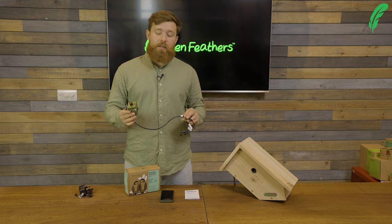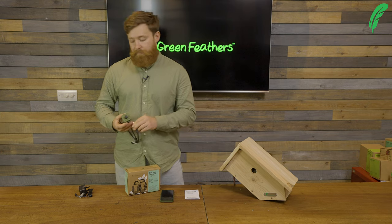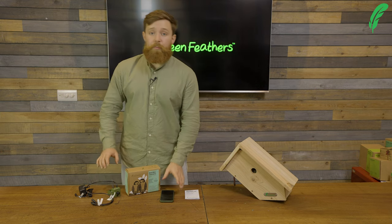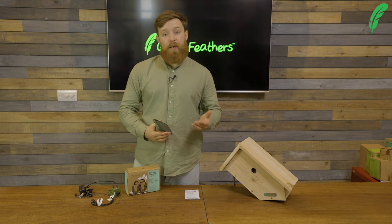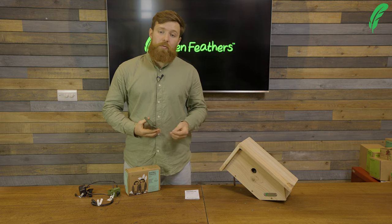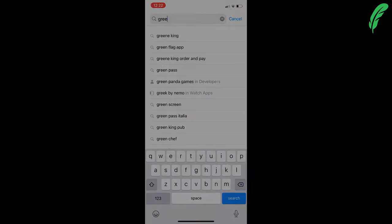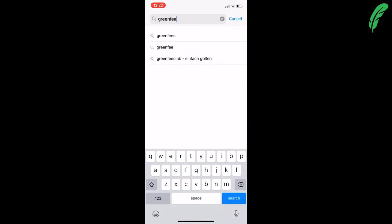The first thing we're going to do is download the Greenfeathers app. Open up your phone and go into either the Google Play Store or the Apple iOS App Store and download it. By typing in Greenfeathers you should be able to find it in both.